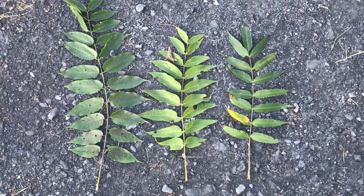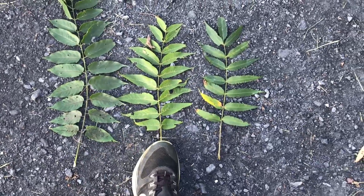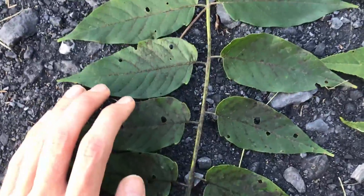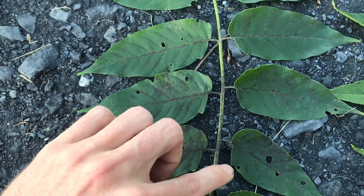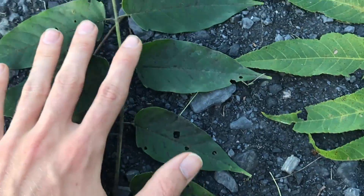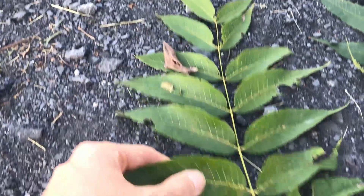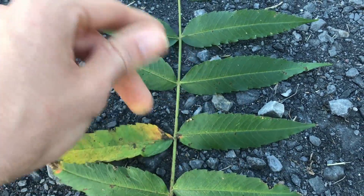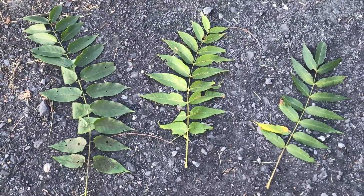Here are all three leaves next to each other: tree of heaven, eastern black walnut in the middle, and staghorn sumac on the end. Just to recap — the biggest things to look for: tree of heaven has scent glands or teeth at the base of each leaflet, which is a dead giveaway, and sometimes it has a terminal leaflet, sometimes it does not. Eastern black walnut is finely serrated and does not have a terminal leaflet. Staghorn sumac has more pronounced serration patterns and does have a terminal leaflet. These are commonly confused plants, but hopefully this video helped.